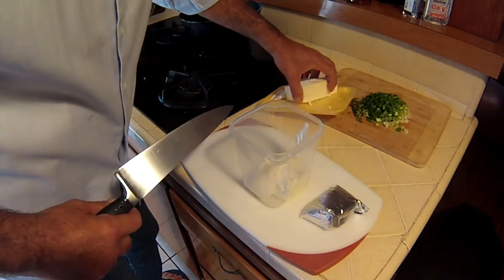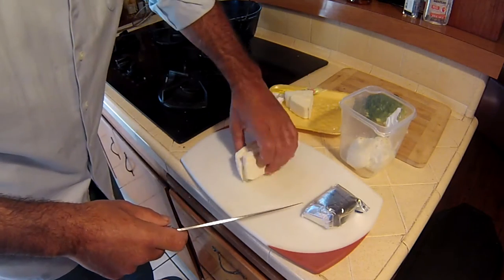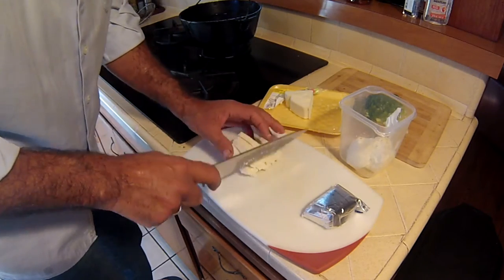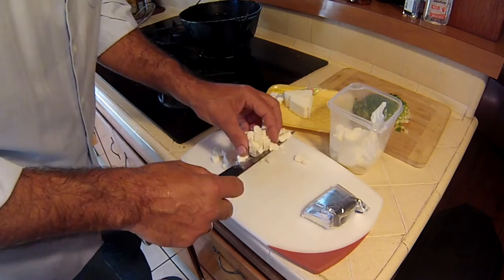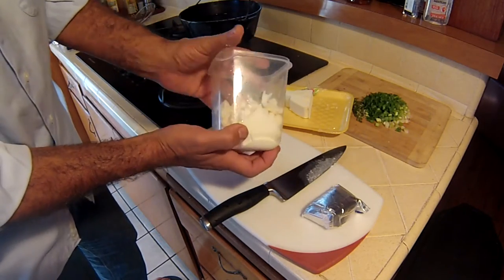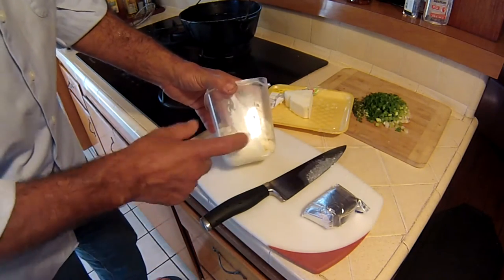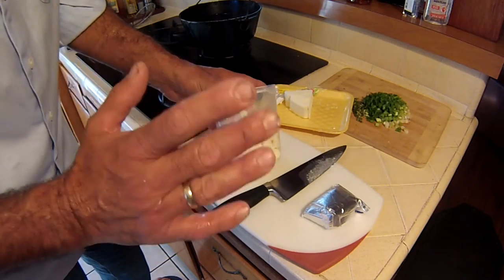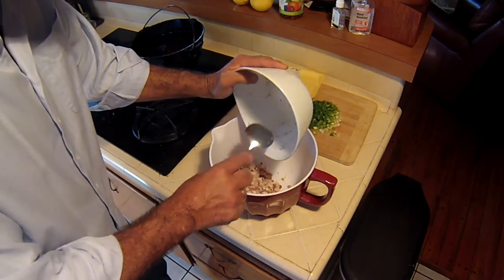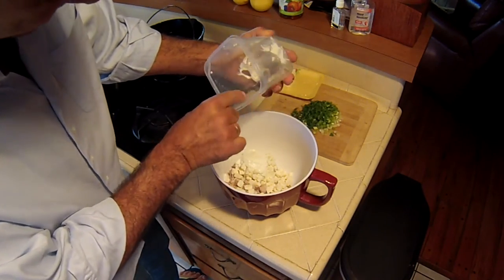That's about the same amount of sour cream. Now for my third and final dairy product — I'm going to add queso fresco. Look at that — I'm about halfway up and I've got three different kinds of cheeses in here. Now I know I've got equal amounts of smoked trout and equal amounts of cheese. It's going to make a perfectly balanced dip. Trust me, you'll see. We've got our trout — one part. We've got our cheese — another part.